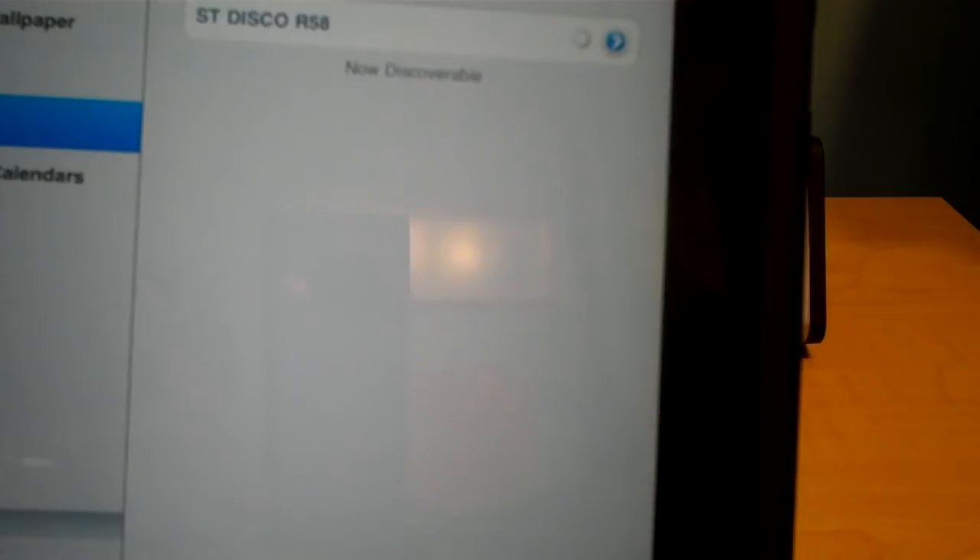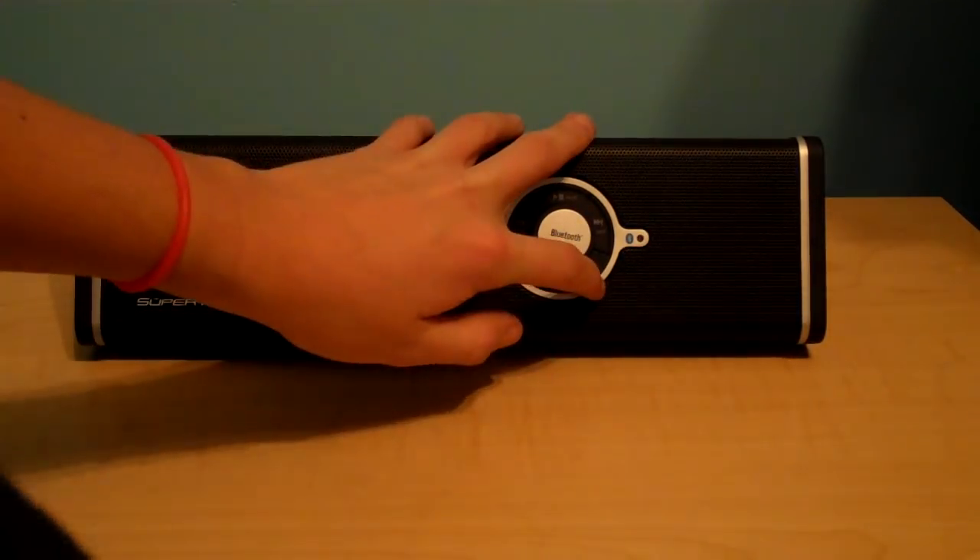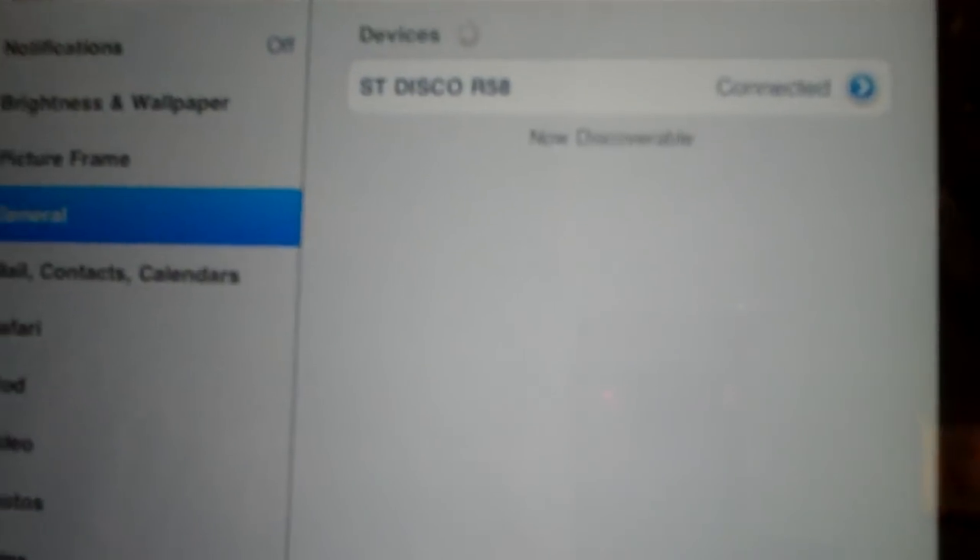I'll go ahead and connect my iPad. Go to Settings, Bluetooth, on. It will find your SuperTooth Disco speaker and connect to it. If it asks for a pin, it's 0000, and that is automatically set for this device. So we'll just wait for it to connect. Okay, it is now connected.